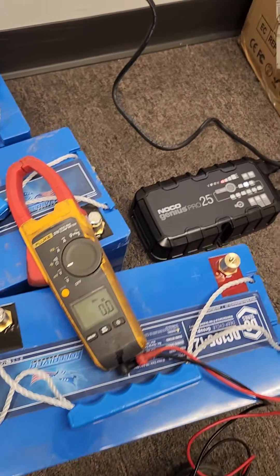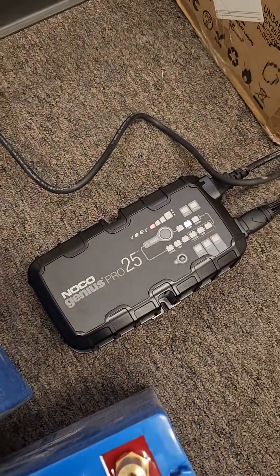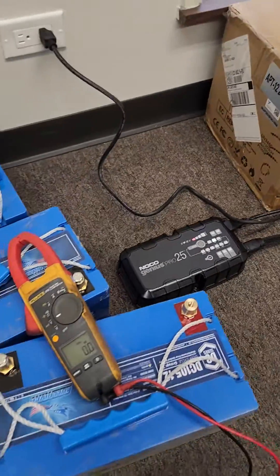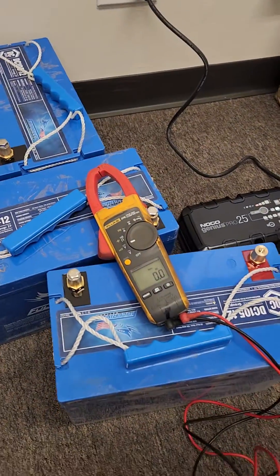I'm going to use this NOCO Genius Pro charger. It touts that it's able to bring dead batteries back to life.